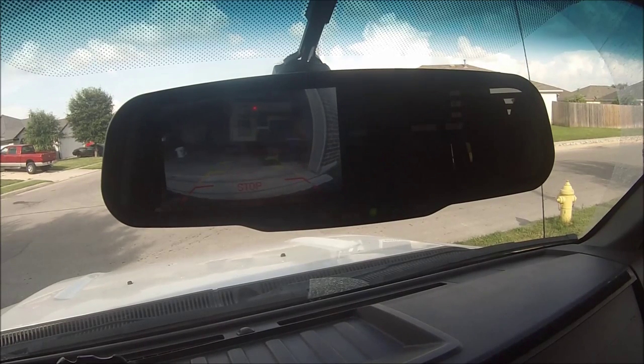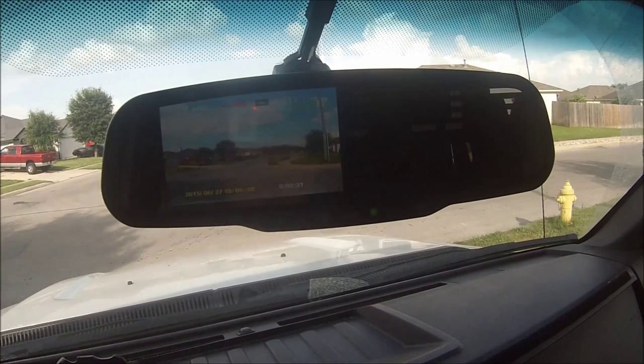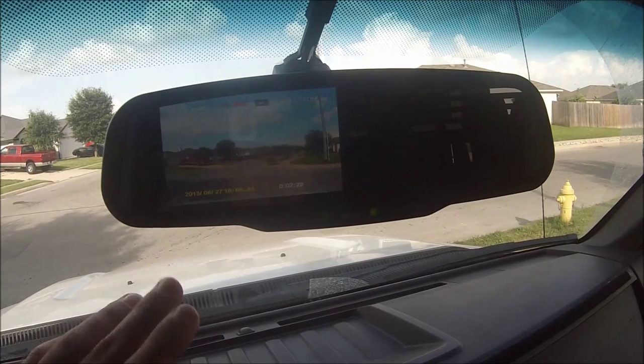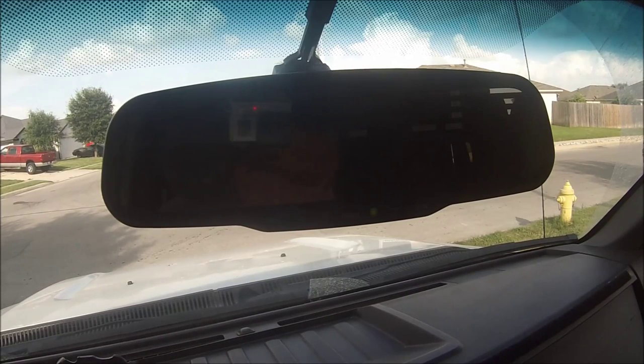You might be able to override it though, because — if you remember my last video — I pointed out a little wire that you could put power to, and that causes the screen to come up like it's tricking the vehicle into thinking it's in reverse. The whole time when you're doing that, it is still recording facing forward. Even when you go into reverse, in DVR mode it does not record the rear camera view while you're backing up — which I kind of wish it did.